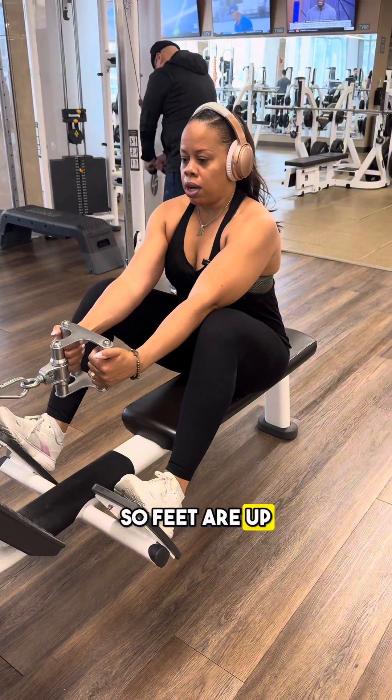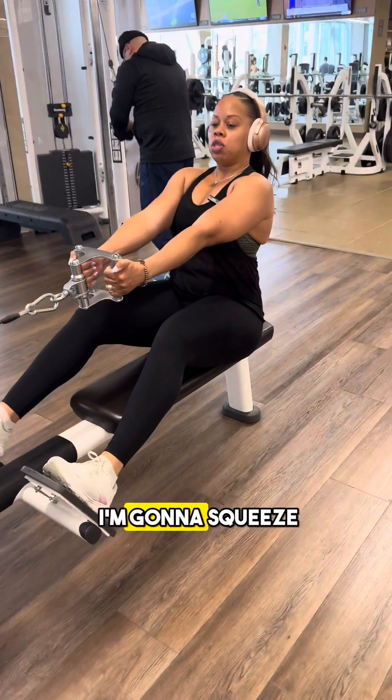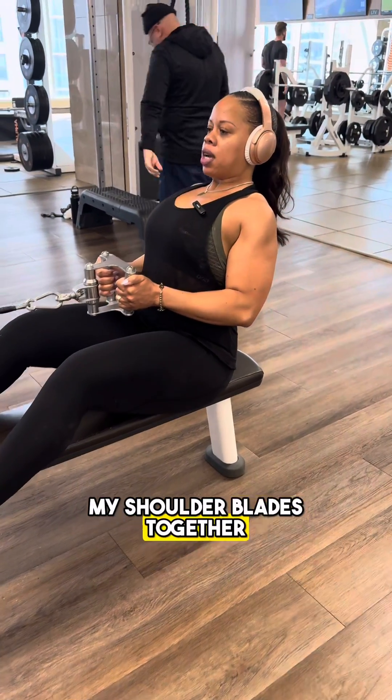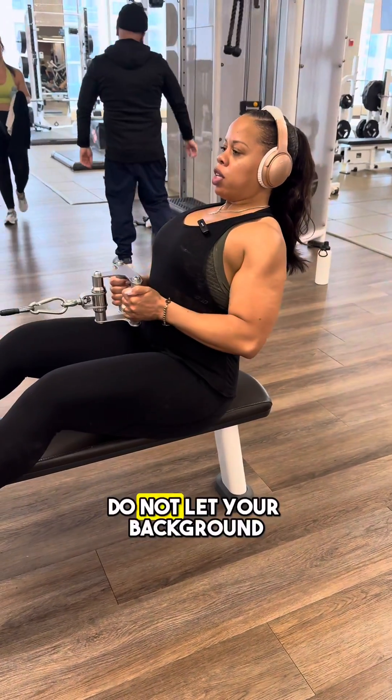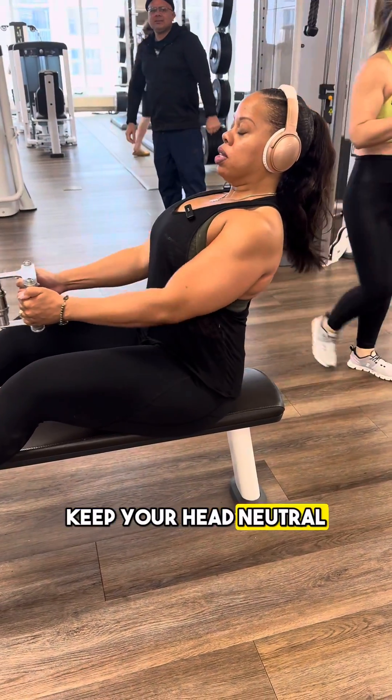Feet are up, I'm gonna pull the weight, lean back slightly, and I'm gonna squeeze. Watch my shoulders as I squeeze back — squeezing my shoulder blades together. Do not let your back round, do not move your head all around. Keep your head neutral and squeeze.